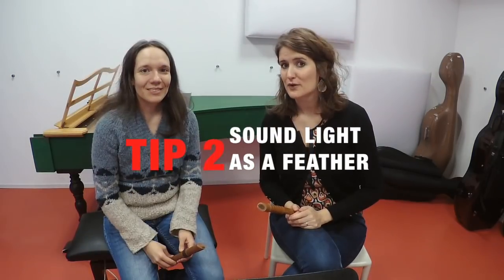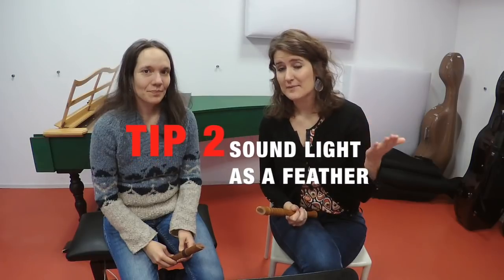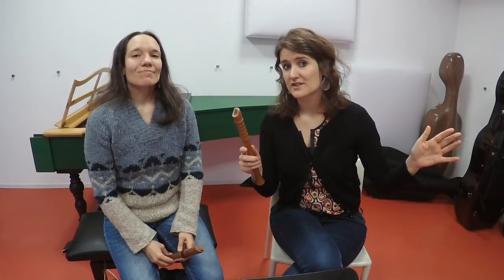A good sound on a small recorder, as described in the previous tip, may have various colors. It may be connected or detached, playful or singing — but you never want to appear heavy or forced.